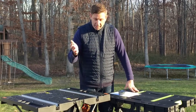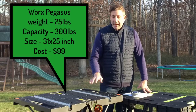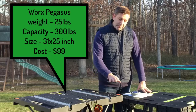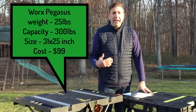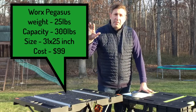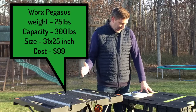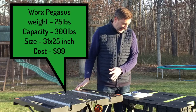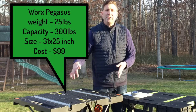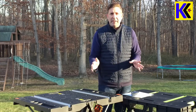In comparison, the Works Pegasus costs about $99 and also weighs 25 pounds, so they're very equal in weight. It's about two inches taller than the Keter, which for me is perfect for any kind of projects I'm working on. It's rated for 300 pounds, which for any project I've ever done will work perfectly fine. The surface area is 31 by 25 for a total of 775 square inches, so it's slightly larger than the Keter by about 100 square inches.